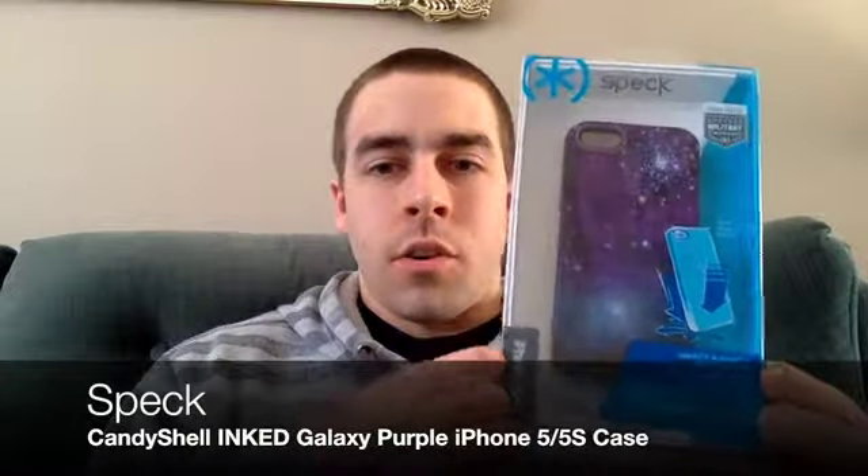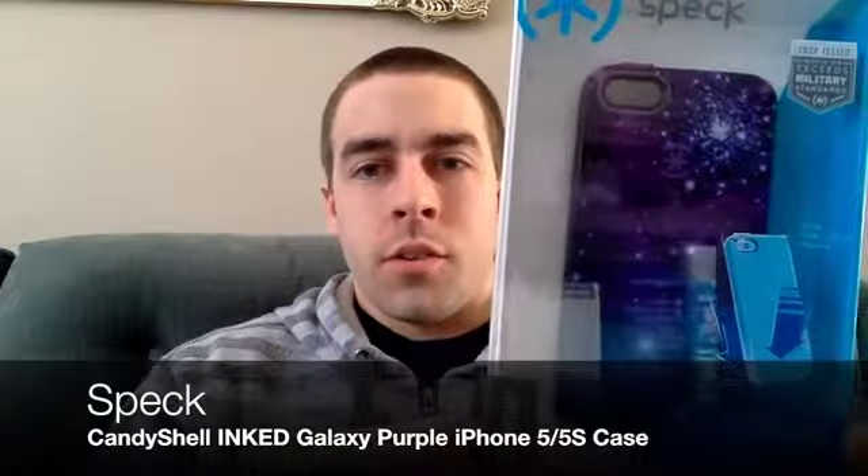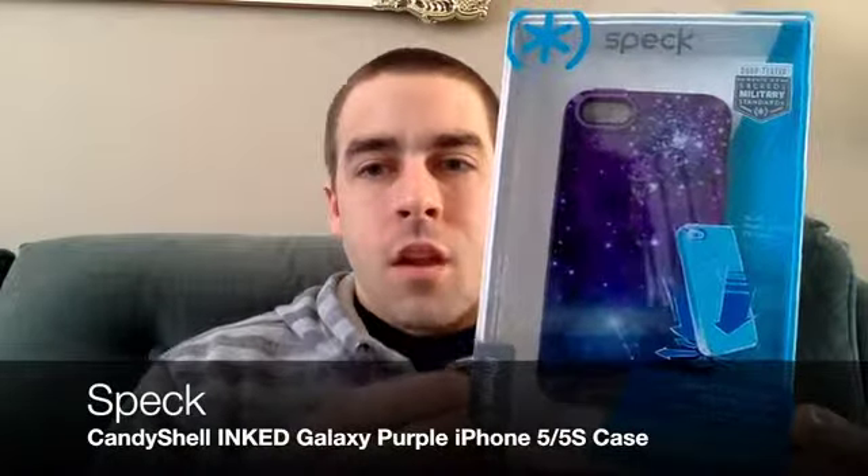It's a case I really wanted to review because it just looks so beautiful as you can see. This is military drop tested so you don't have to worry about damaging your iPhone if you drop it. It's well protected and this case is a very solid case, and you don't have to worry about any damage to your iPhone.